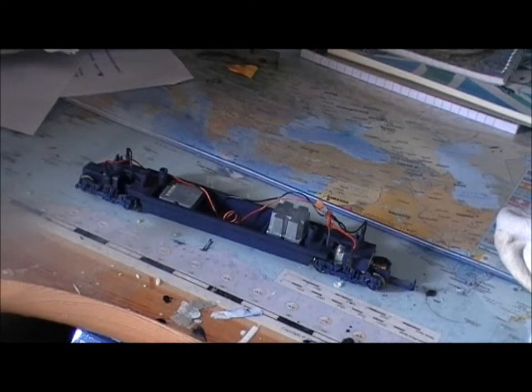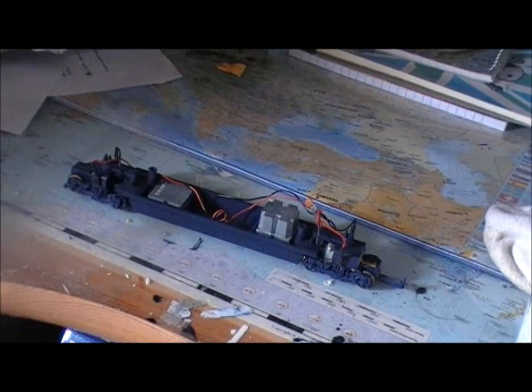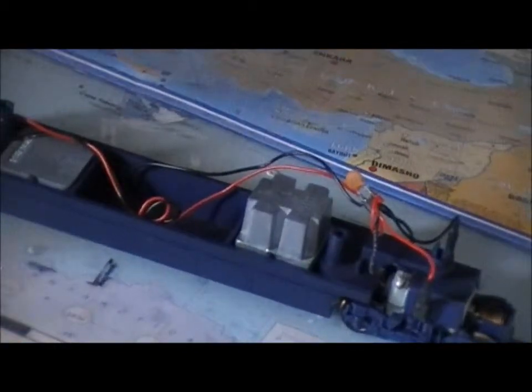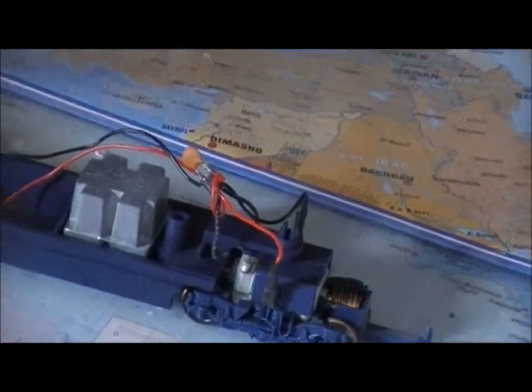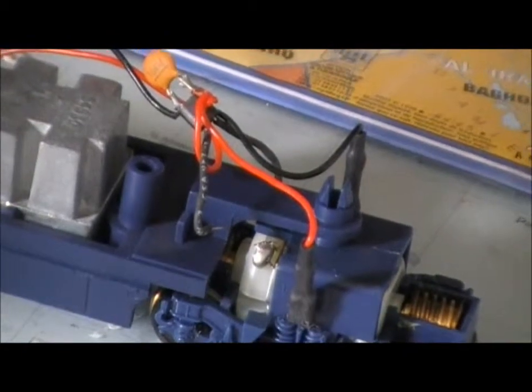Hello everybody, welcome to the workshop. Today I'm going to be showing you how to solder. I'm using my Eurostar here and I noticed one of the wires for the camera focus has come undone from the engine motor, so I'm going to fix it and show you how to fix it.